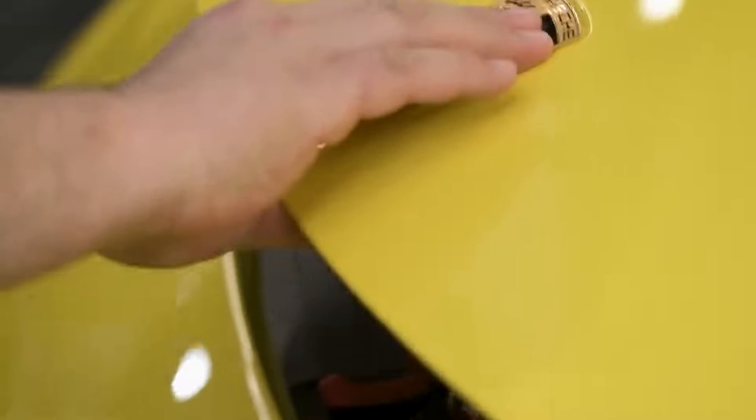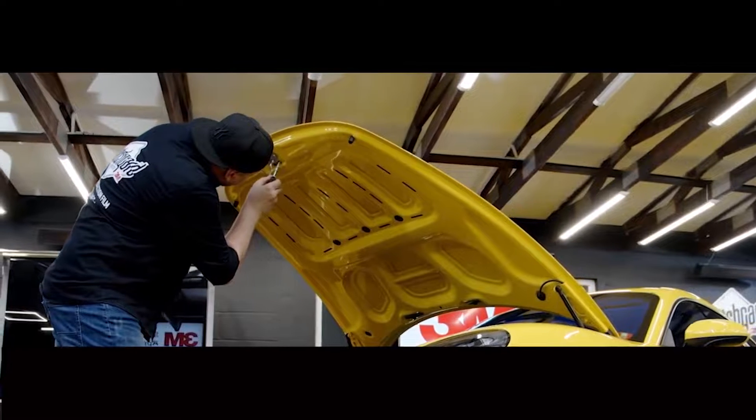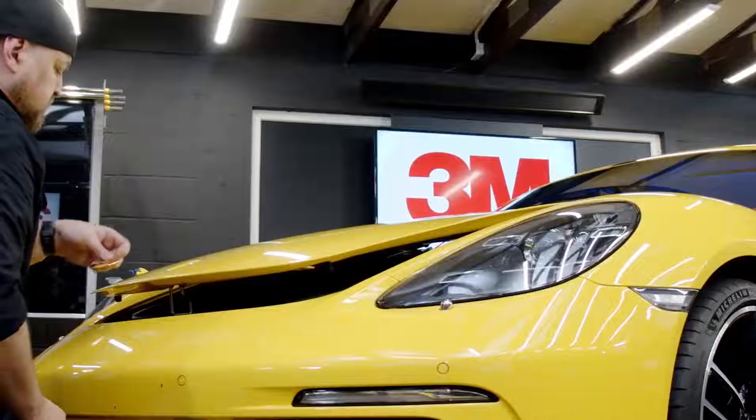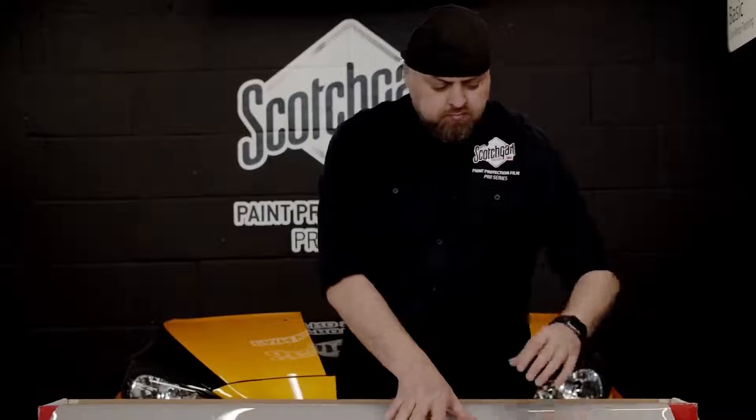For full coverage with paint protection film, if possible remove the emblem from the hood. Locate the screws behind the latch, undo them, and remove the emblem. When installing Scotchgard Pro Series paint protection film, always remove the cap sheet from the film before application.